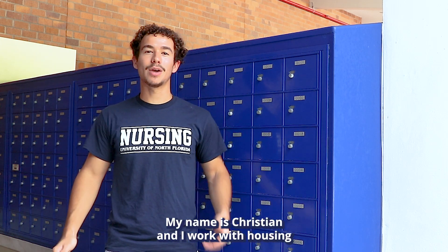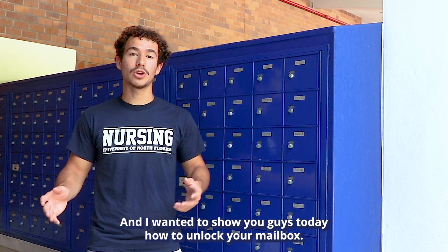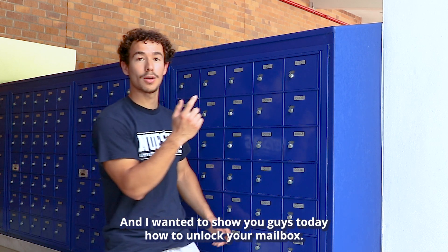Hello guys, my name is Christian and I work with housing and I'm also in the nursing program here at UNF. And I wanted to show you guys today how to unlock your mailbox.